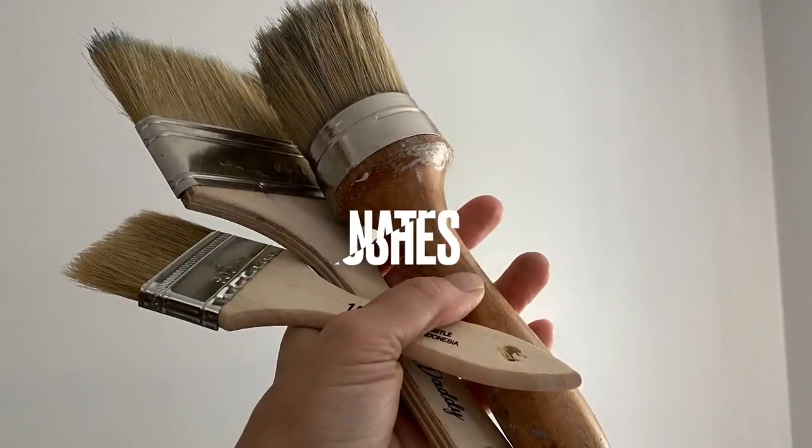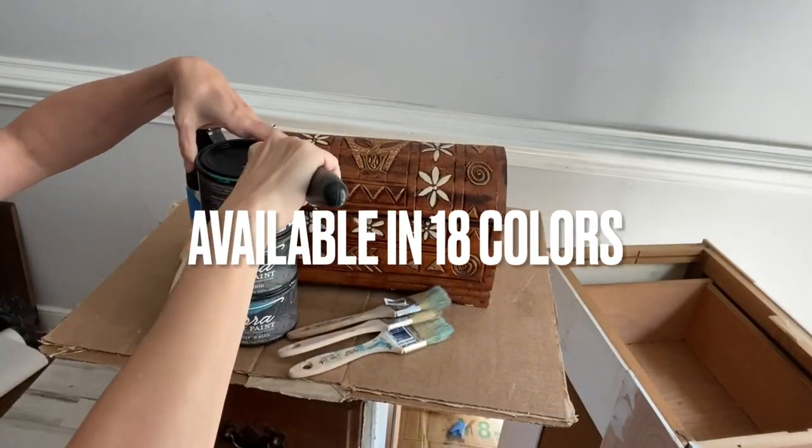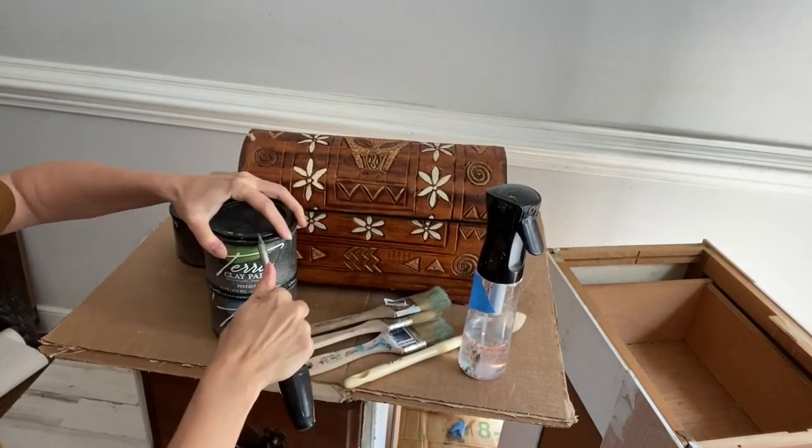When using Terra clay paint it's recommended to use natural bristle brushes. You can create texture by applying thicker or thinner coats and using tools such as your spatula, fingers, or whatever your heart desires.